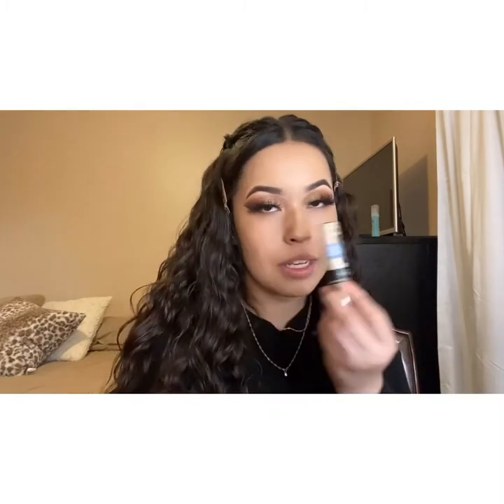Now that my foundation is on, I'm going to go ahead and conceal my face with the Age Rewind Concealer by Maybelline in shade 115, and then I'm going to use a little bit of that L'Oreal Infallible Forward Concealer on the inside of my eye.